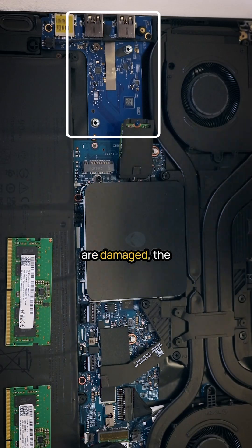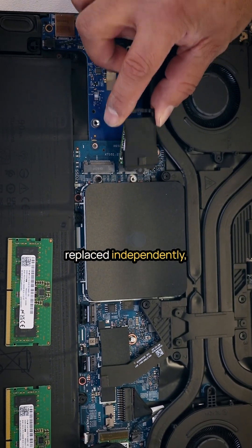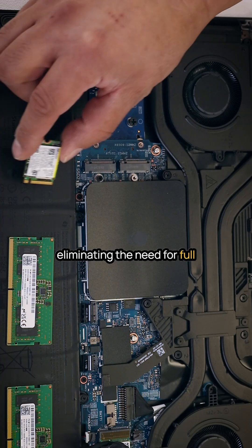If any of those ports are damaged, the daughterboard can be replaced independently, eliminating the need for a full motherboard replacement.